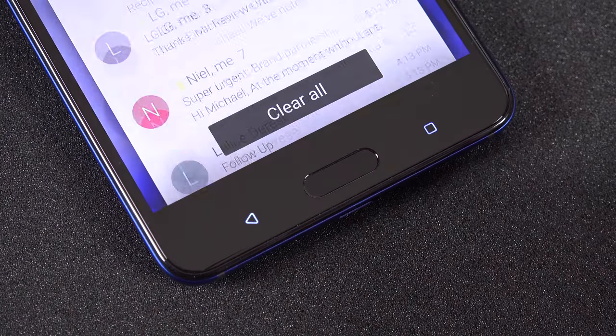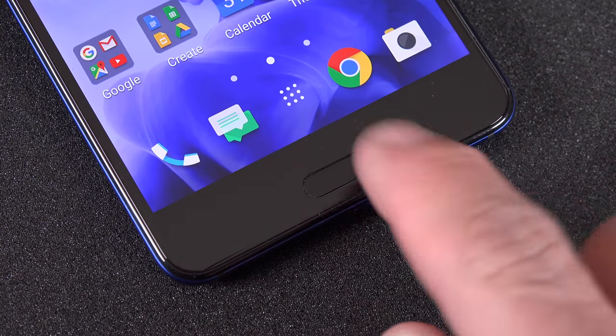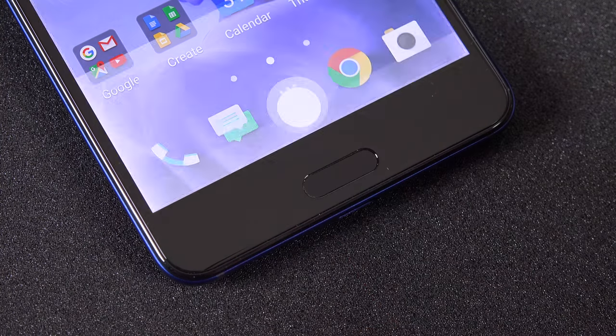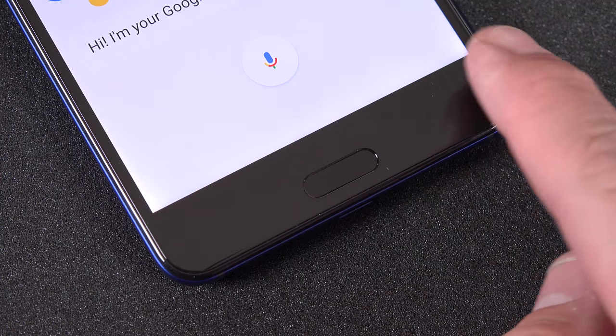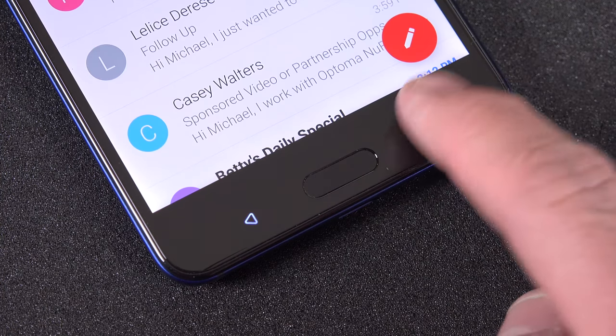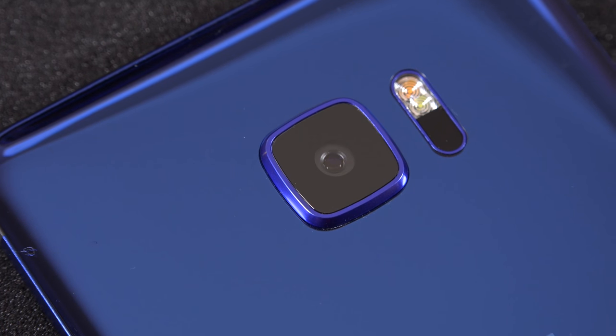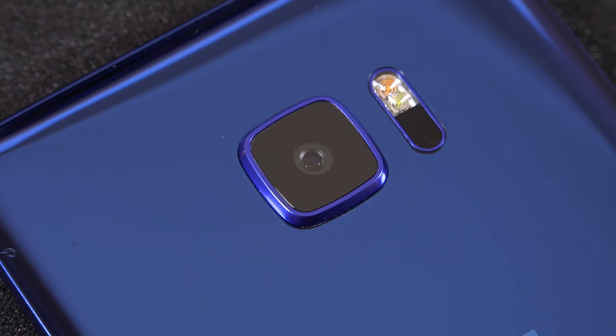The capacitive home button once again integrates a fingerprint sensor that is generally fast and reliable, although it's a little small for the size of the bezel. It's surrounded by a set of backlit capacitive Android keys that only light up when touched. I recommend changing this in settings so they light up when the screen is awake — otherwise it can be a guessing game to find those buttons because the touch targets are kind of small.